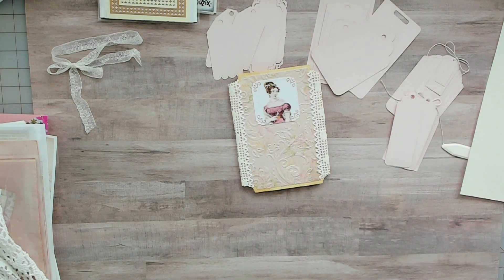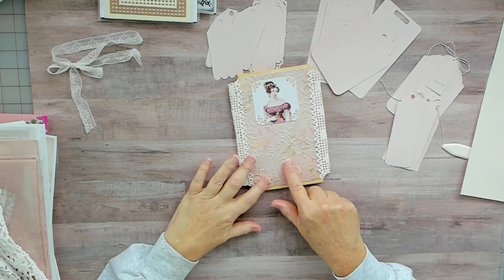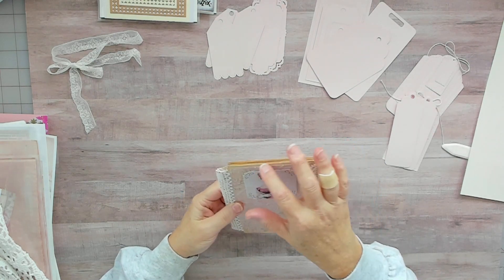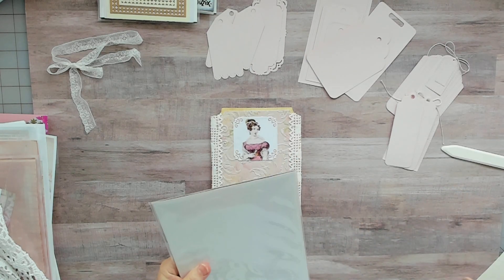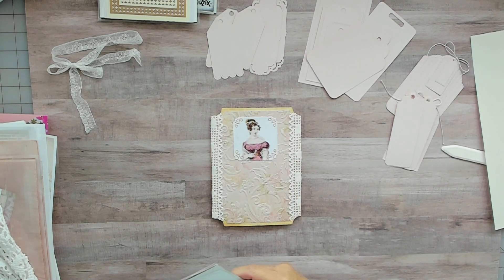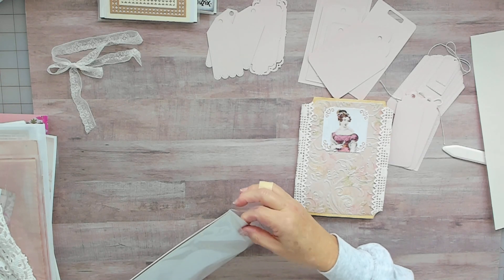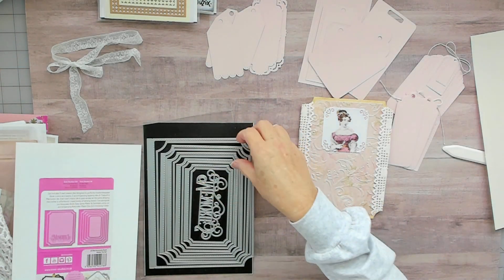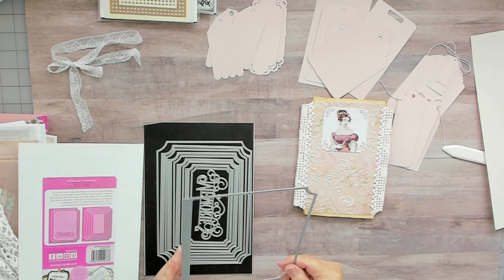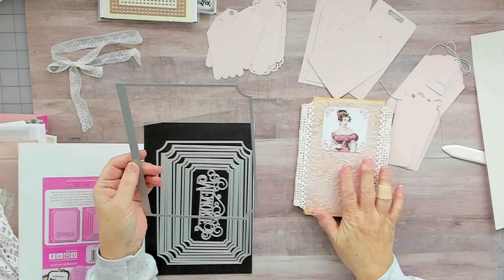That worked out really well. Once I embossed it I had my top frame. That's how this die set is — it has different layers, which I like about it because you can have your background. It's like a book — it has the background. I wished I would have gone with the bigger size, but I kind of like how small this is.